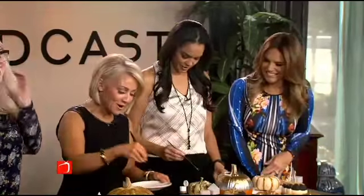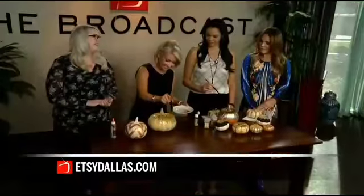We'll have an arts and crafts party — make pizzas and drink wine. Thank you, Katrina. You can check out Katrina's store on Etsy. The website is etsydallas.com. We thank you for coming in and bringing these lovely pumpkins to us. That's looking good — that's pretty!